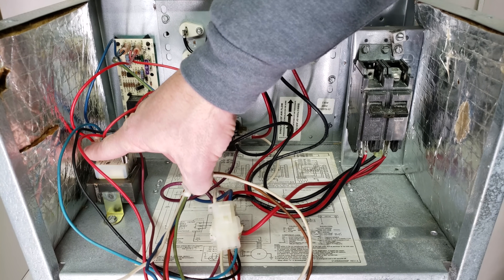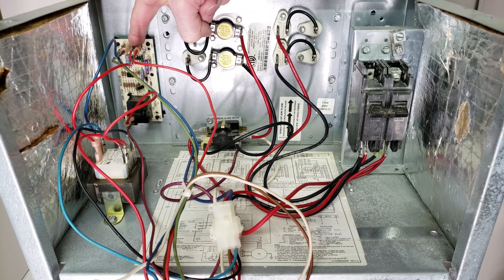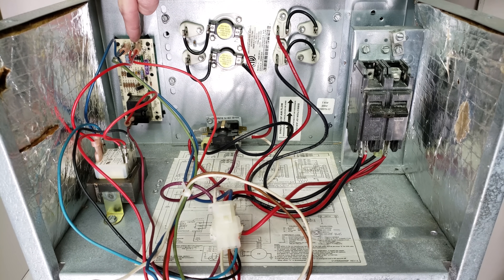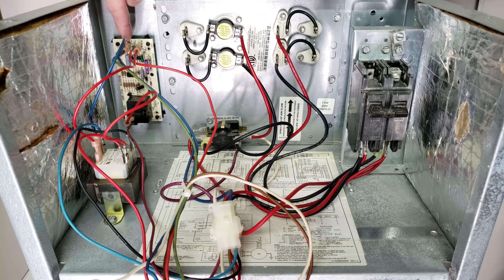So this is our 24-volt hot, which is our red wire. 24 volts comes over to our fan timer control board and enters on the XR terminal. It has to go through this fuse right here — and the fuse in this case is intact — and then it comes over to the R terminal, where you have 24 volts. You also have this blue wire coming off of the transformer, coming over to the control board on the XC, and that connects right over to the C terminal.